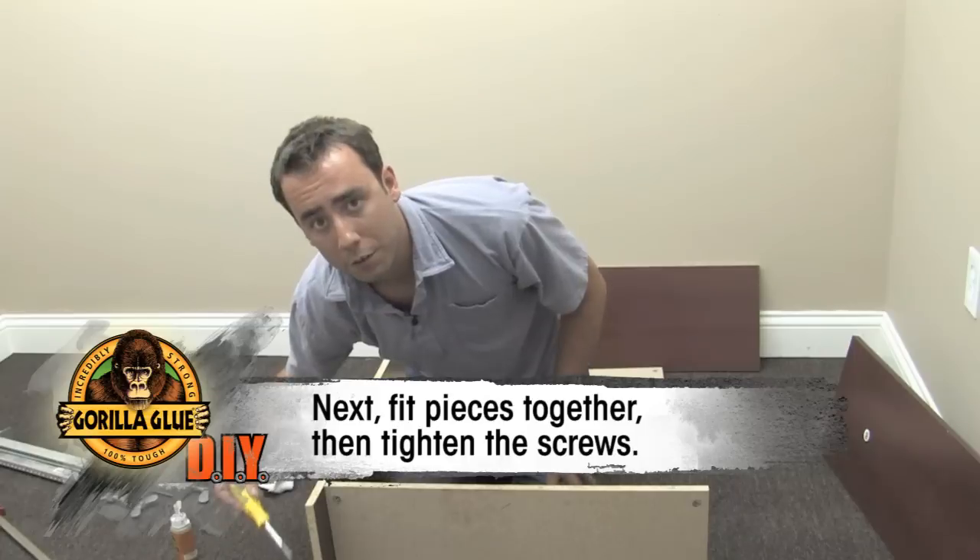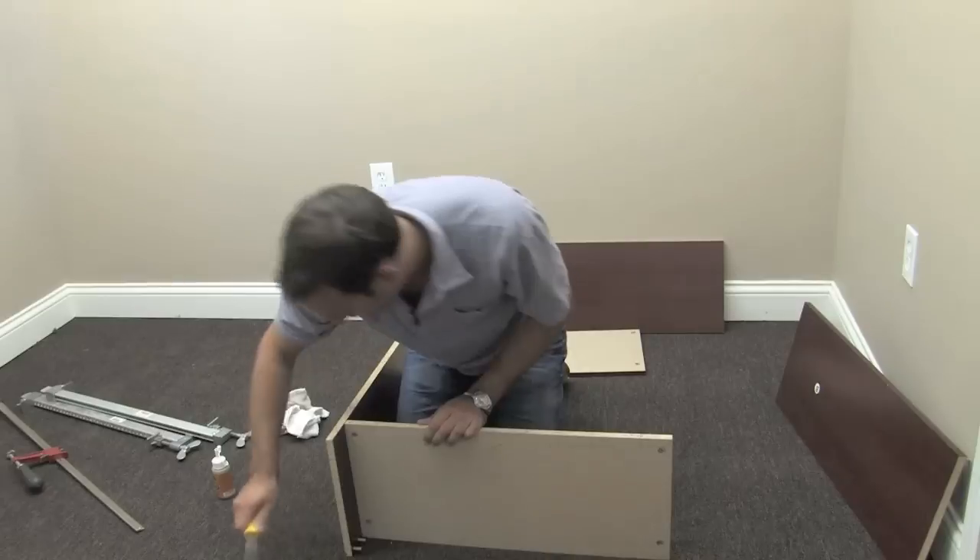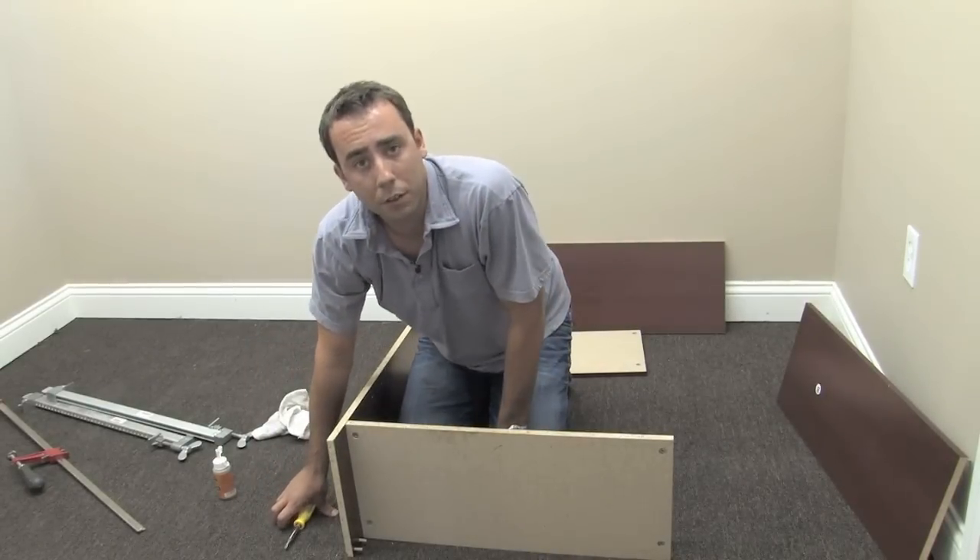Next, using a screwdriver, just tighten the screws. Since the screws are applying a lot of pressure, there is no need to clean.